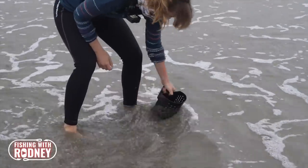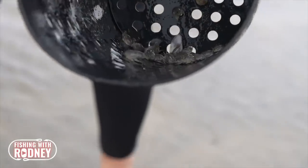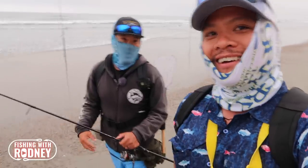Sand crabs are really good bait for the surf because that's the natural bait in the surf for big-sized Corbina. If you enjoy this particular video, give me a comment below, give me a thumbs up, and then maybe we'll do more collaboration videos. Thank you for having me.